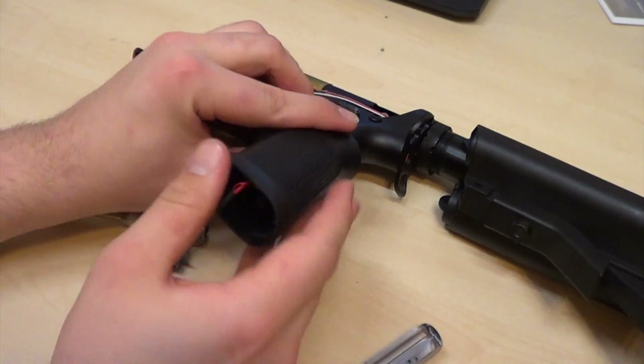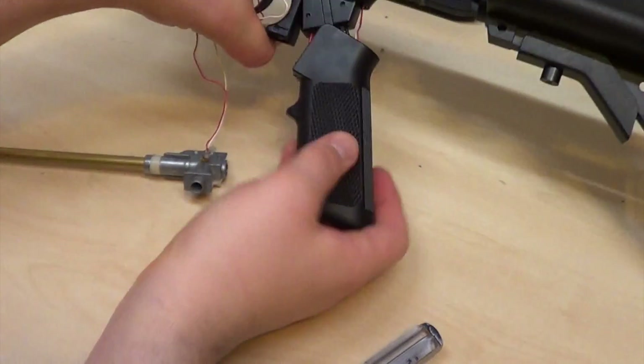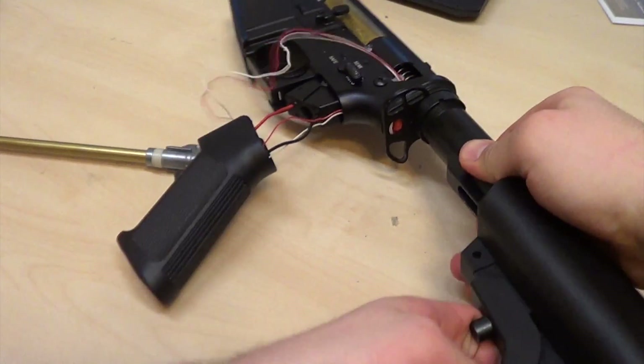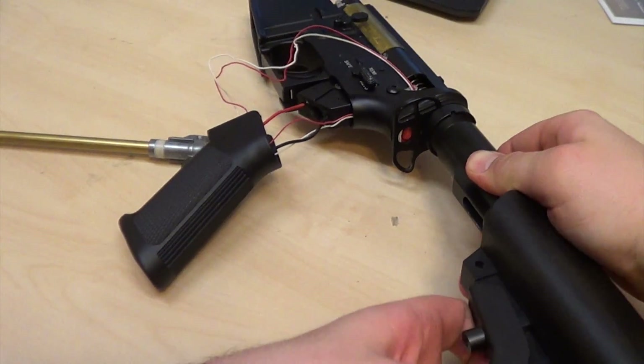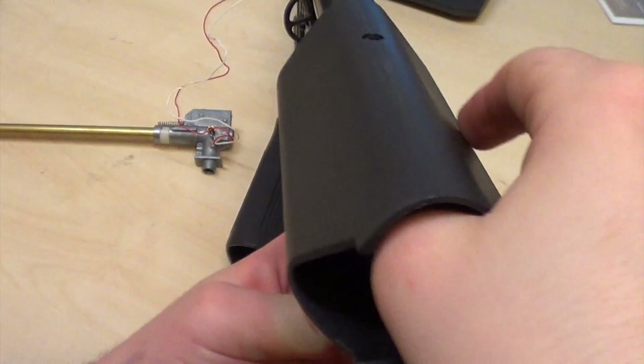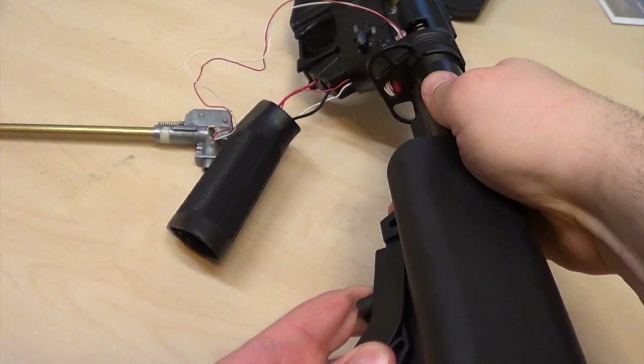Unless the second wire doesn't allow you to do that. Next I'm going to remove the stock by pulling the opposite way on the cover.